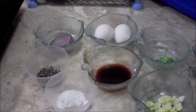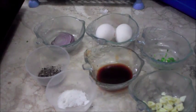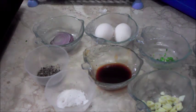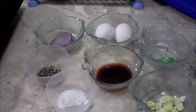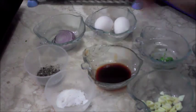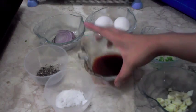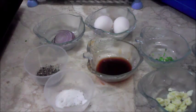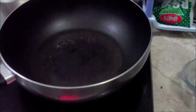Hey guys, our dish for today is fried egg whites with garlic chips and onions. Here are the ingredients: two eggs, sliced onion, sliced garlic, salt and pepper, sweet sauce, and spring onions for garnish. So let's start cooking — heat up the pan.